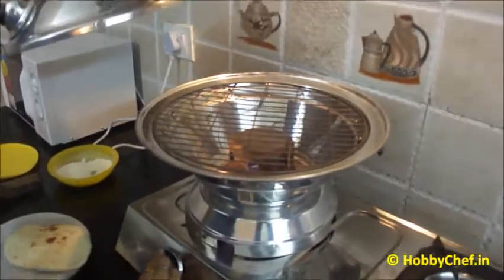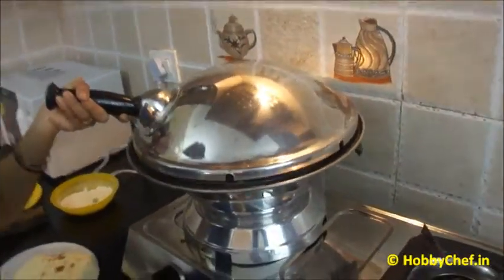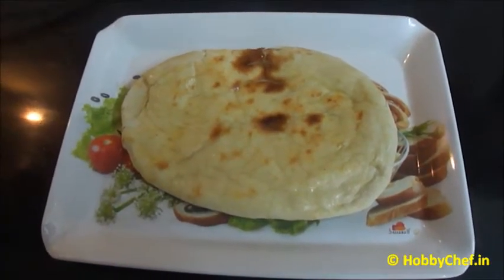I will apply lots of butter on it and have it with my dal. This naan is ready to be eaten. I will have it with my dal makhni which I have just made — if you want to know that recipe, check out my other video. Thanks for watching.